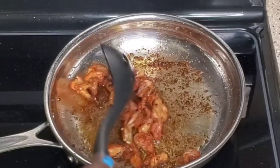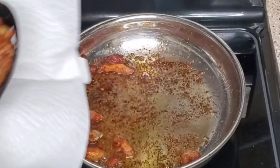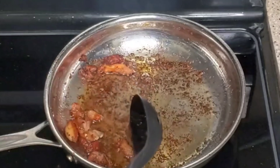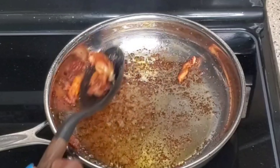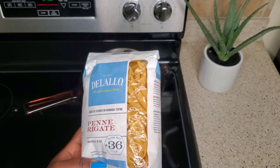You guys know I like my meat to be nice and brown, right? Look at how brown it is! I'm going to take that off the heat. This is the pasta I'm going to be cooking.